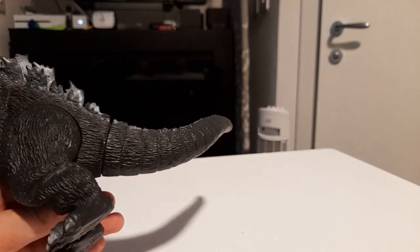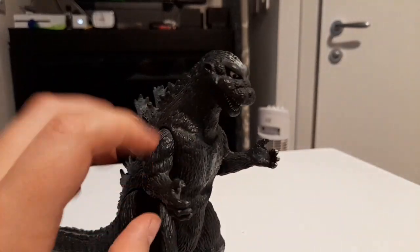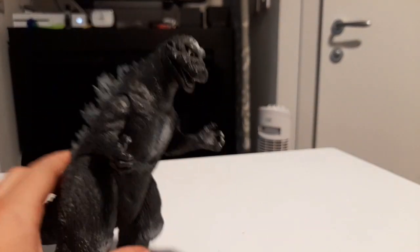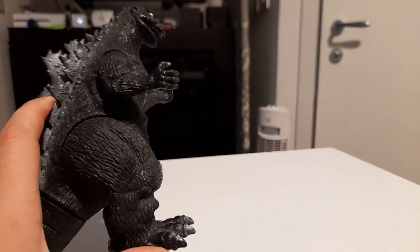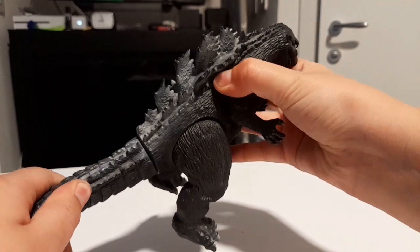It has five points of articulation: arms at the elbow, shoulder, leg at the thigh, and tail at the base on a swivel.